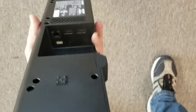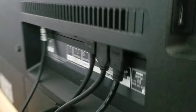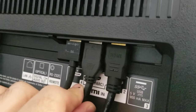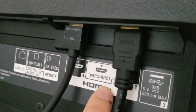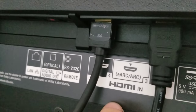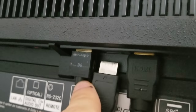Let me show you on the back of the TV now the connection that we'll be using. Because if you hook it up to ARC on the sound bar, you also have to hook it up to ARC on the television — you can't just pick any HDMI input on your TV. On this TV, we have ARC and eARC actually, but we're just concerned about ARC. HDMI 3 is where we'll be hooking it up, and this is the cable for that. I'll just plug it back in here.